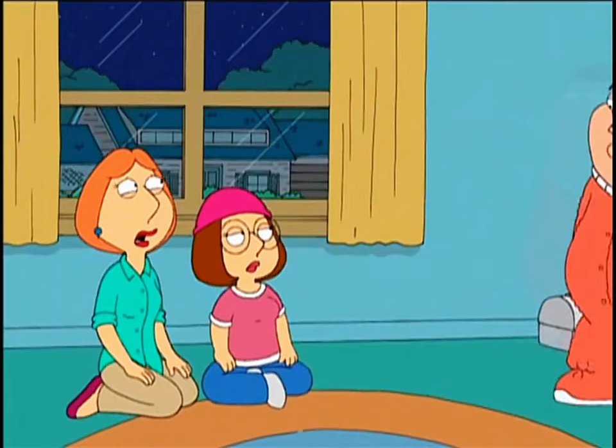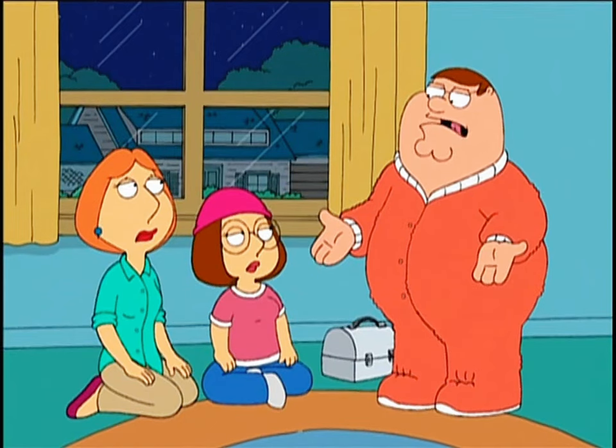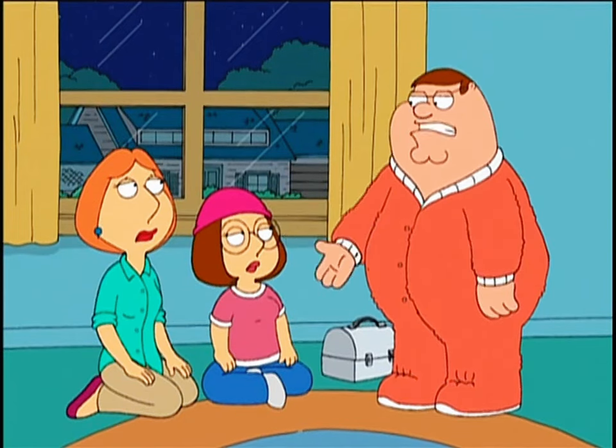Hey everybody, I'm home from work. My god Peter, you wore those pajamas to your office? Hey, at least I'm mixing it up a little bit. Green shirt, tan pants — that's refreshing.